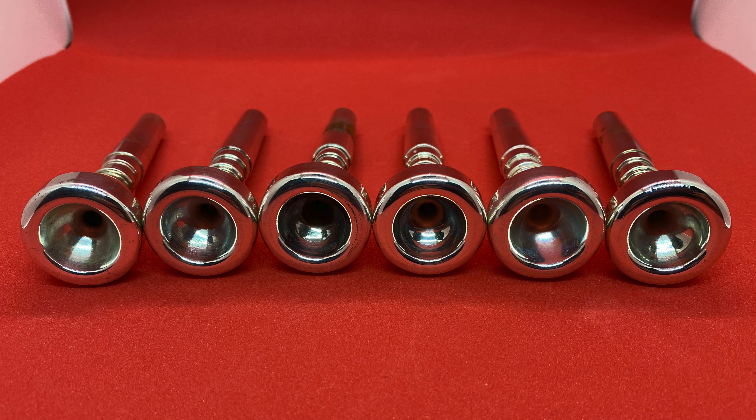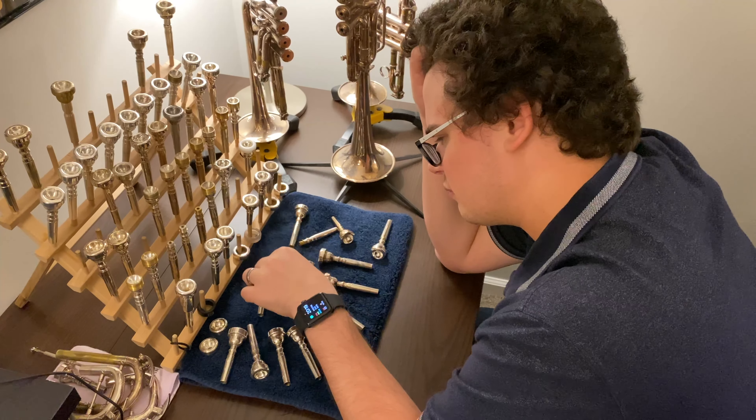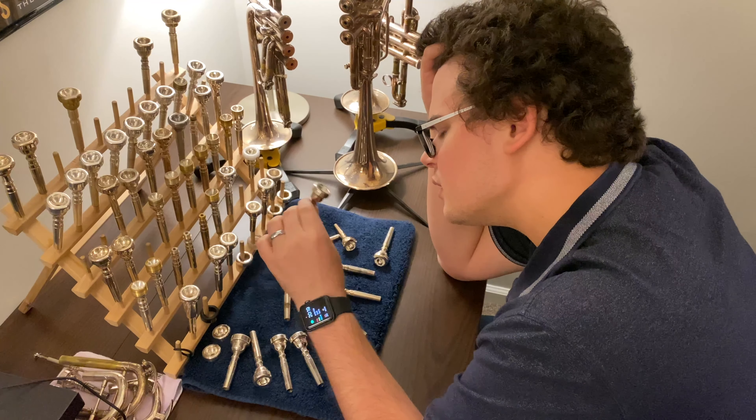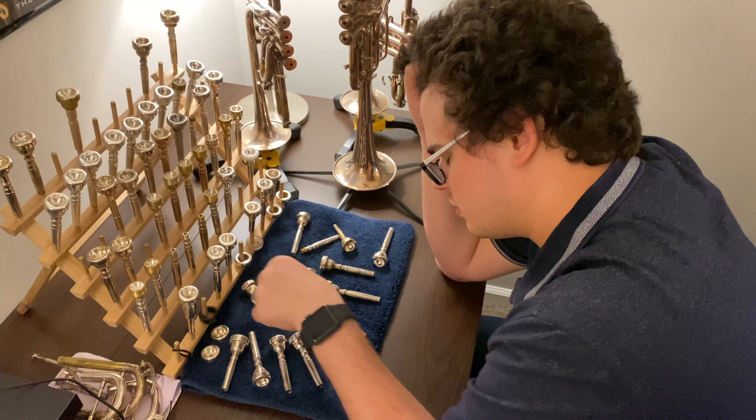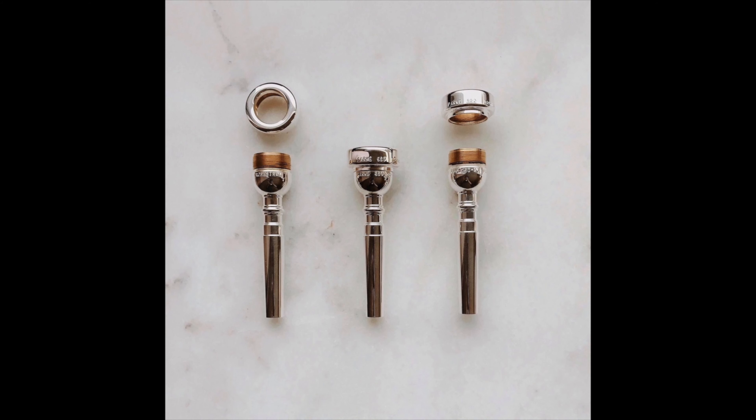I've seen 5Bs that had a wider inner diameter than 3Cs. I've seen a 5A that was even as wide as a 1C. There are so many more differences between these models that aren't even indicated by their name, including the contour of the rim, the shape of the cup, and the size of the throat and backbore. Many times, different vintages of the same model even have completely different characteristics.